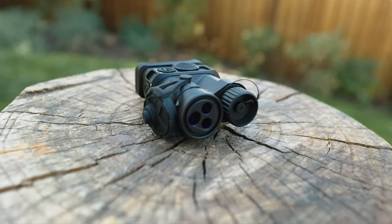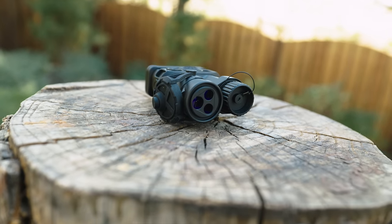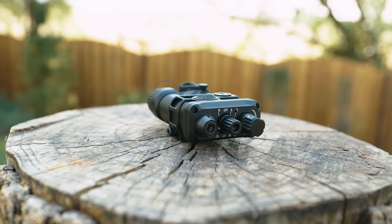Hey, welcome back my favorite spellcasters. I got another IR illuminator to test for you to see if it's actually worth your money. This one's interesting — it's not really riding that budget train like we've seen with other illuminators lately, and it could be a newer and smarter alternative to the brick that is the D-Ball D2. The product we'll be looking at today is the all-new LaserSpeed LS M6TR IR illuminator.